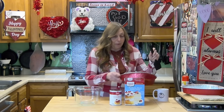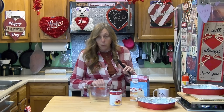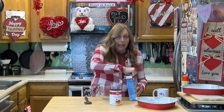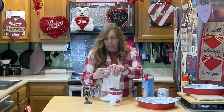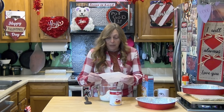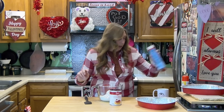It's going to foam up and rise, so another tip: use a big bowl to mix it in. Make sure you have a bowl way bigger than the cake mix and the pie filling, because once it starts foaming it's going to come up out of your bowl all over your countertop. All you do is dump your cake mix and your pie filling into that big bowl, mix them up, and then put them in the 350-degree oven.